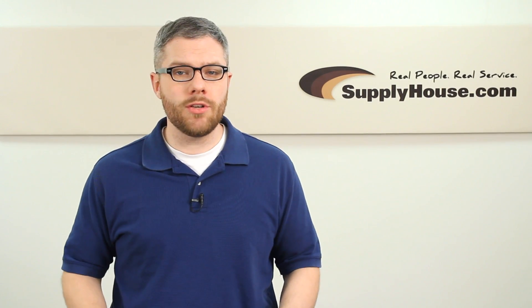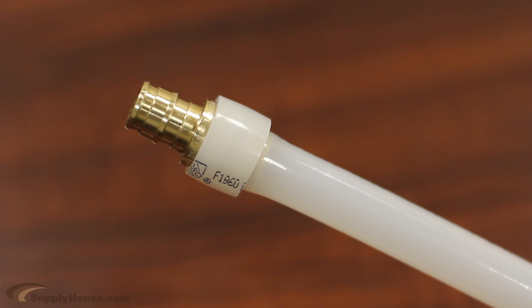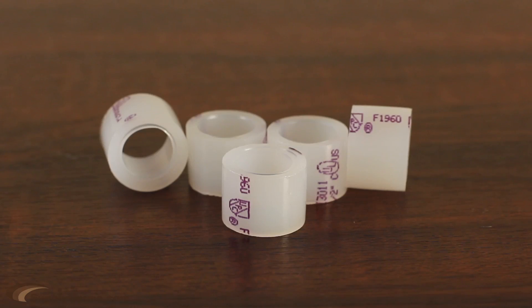Hey, it's Mark from SupplyHouse.com, and I'm going to show you how to make PEX expansion connections. To create an expansion connection, you will need the expander tool, ProPEX fittings, and ProPEX rings.